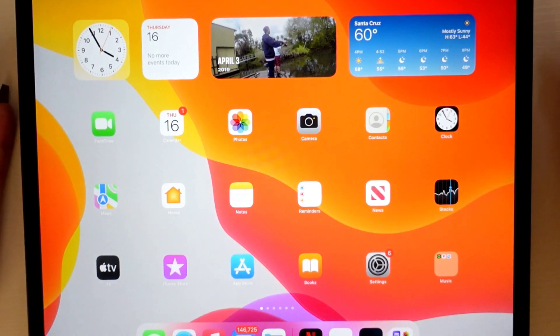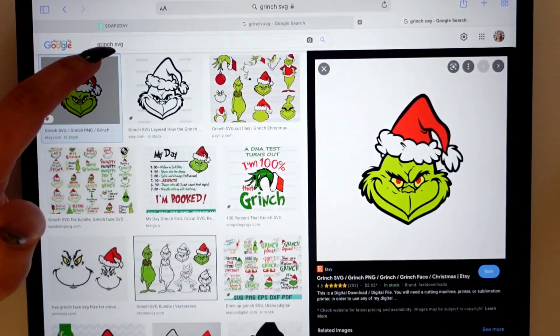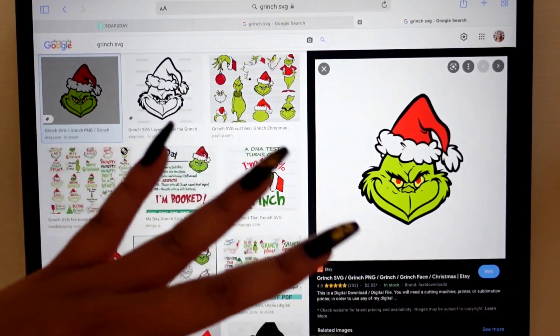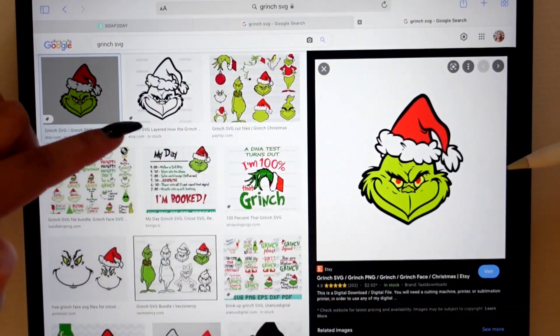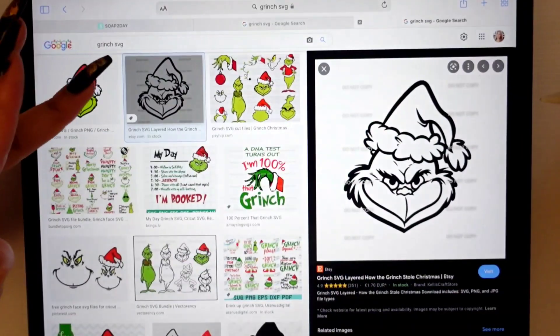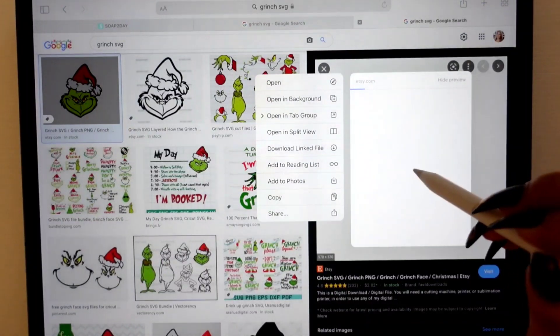First, just go to Google, or if there's an image on Facebook that you saved you could also use that. Here on Safari, all I did was type in 'Grinch SVG.' SVG, coloring pages, outlines, PNGs — those are your keywords, because you're looking for an image that is good quality. It doesn't have to have color; I actually prefer where it doesn't have color. But since these have watermarks, you can't use them, so we're just going to stick to this one here.